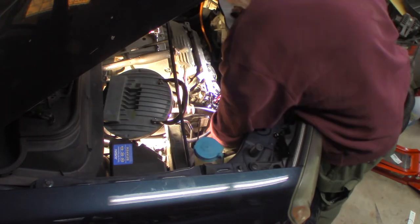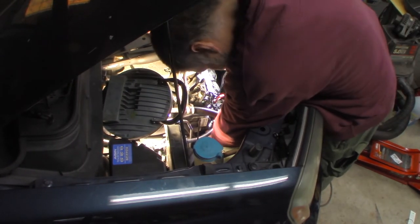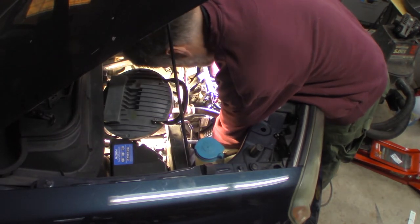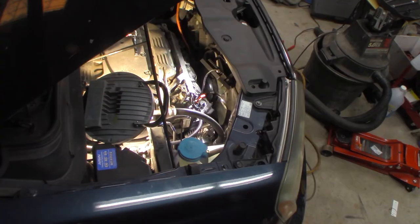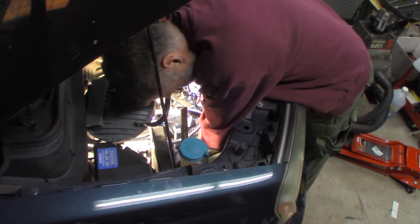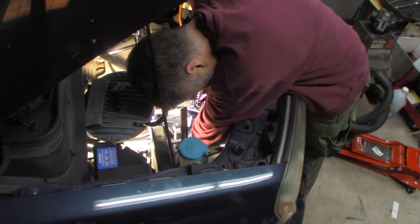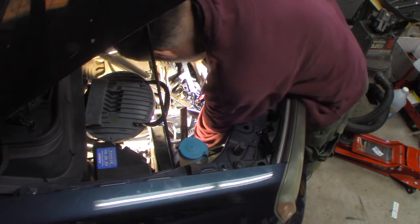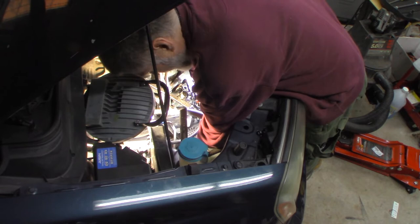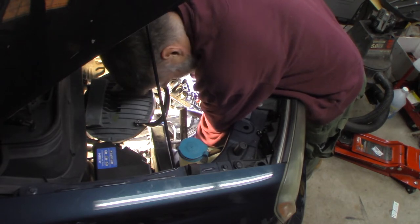There it goes — past that line. Now I've got to set it back in the bracket here. Oh yeah, here it goes — not too bad. Now I've got to try to line that up. The hard part is this bracket right here. I'm wiggling the alternator forward and backward little by little as I turn the bolt in. I do not want to cross-thread it — wiggle the alternator, make sure the bolt gets started right and doesn't get cross-threaded.